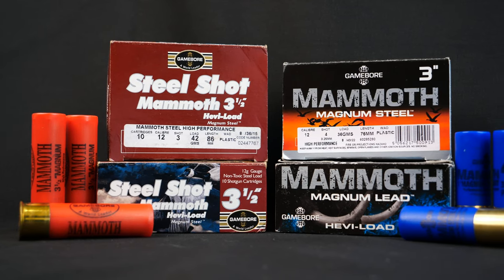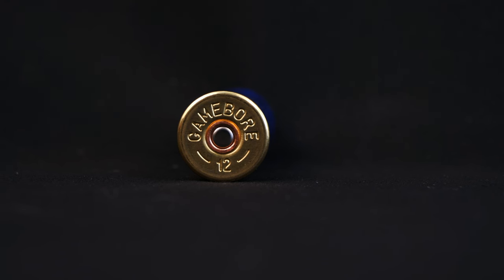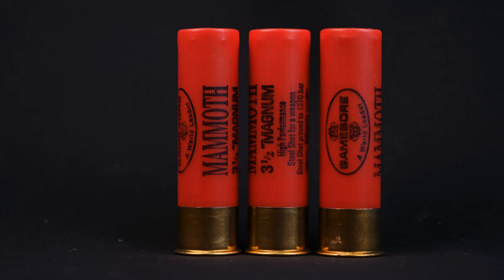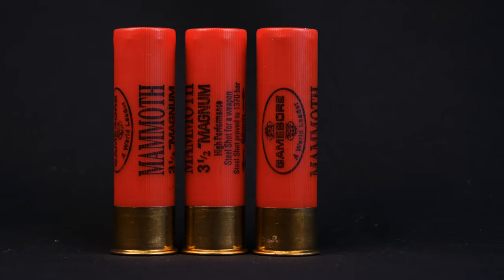According to Gameball, these are a high performance load which offer high knockdown power. They also claim these are capable of clean kills at up to 90 yards, which is impressive. They put some of this down to the high performance powders they bring in from America, which are double based. The 3-inch lead is available in 50 grams with a choice of 3 or BB size shot, and the 3.5-inch lead comes in 63 gram loads with a choice of number 1 or BB size shot. Both have muzzle velocities of 1,400 feet per second.